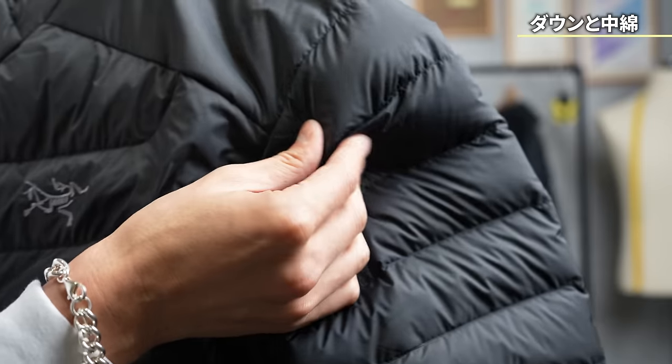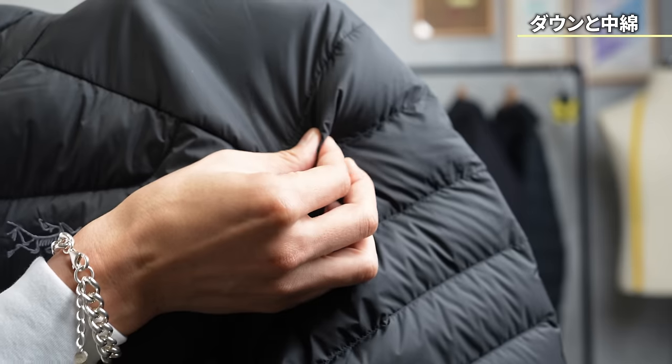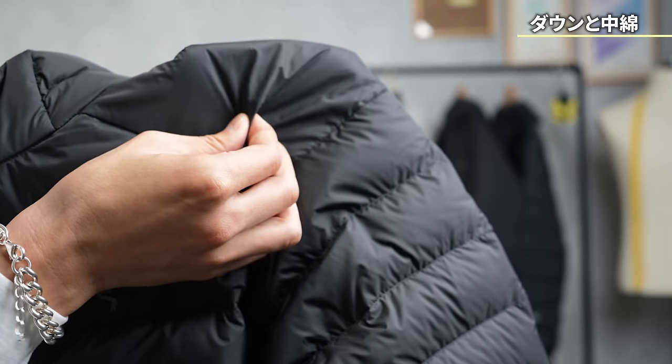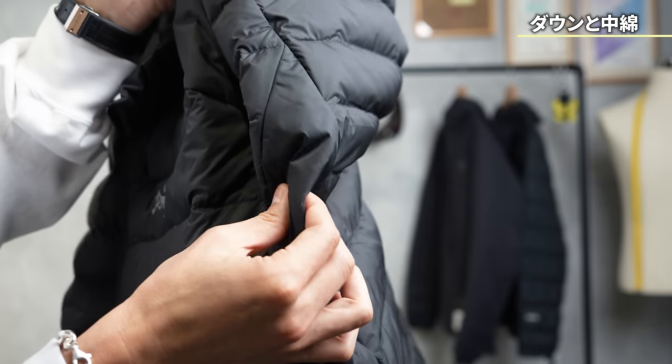This part is completely down, but down and the inside lining are different. When you pinch down like this, it becomes thin and doesn't return — down doesn't recover its elasticity. But lining elasticity will come back even if you compress it. The lining is used mainly at the shoulders and the armpits.